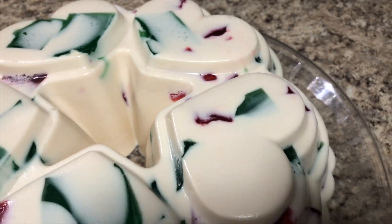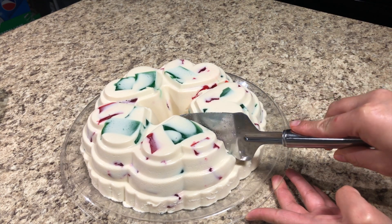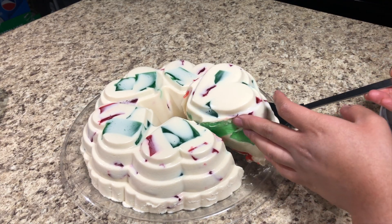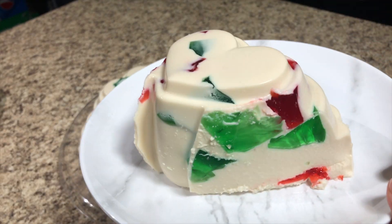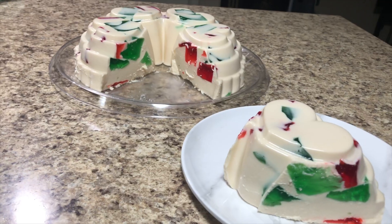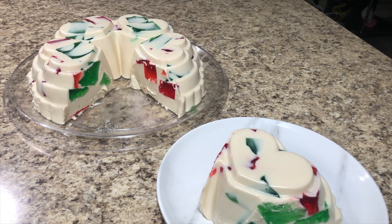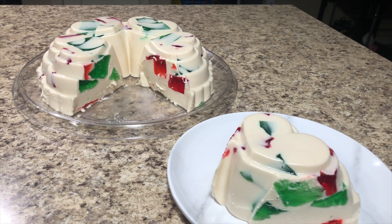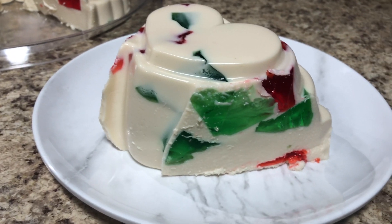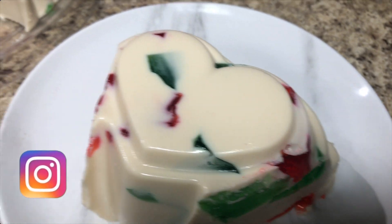This is the end result — a very simple and easy gelatin to make. The only requirement is patience while it sets. You can make it without cream cheese, but the cream cheese gives it a creamier texture. Most people don't use it, but it's a nice touch. This is a great dessert to bring to any birthday party or get-together — it's very cheap, very tasty, and your guests are going to love it.